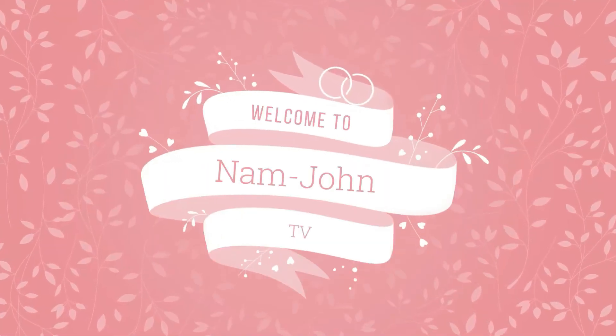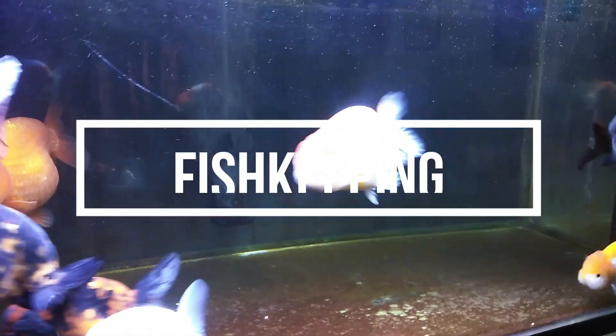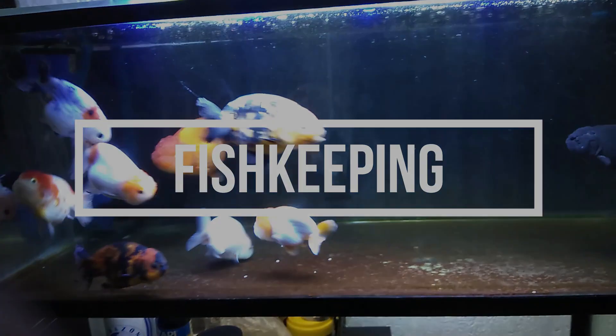Hey guys, it's me John, and welcome to NAMM John TV. Here we talk about fish keeping. Today we're going to be tackling the most important thing in the fish keeping hobby, and that is your filtration system.